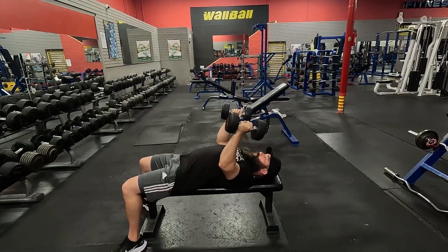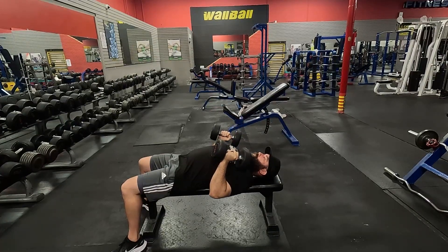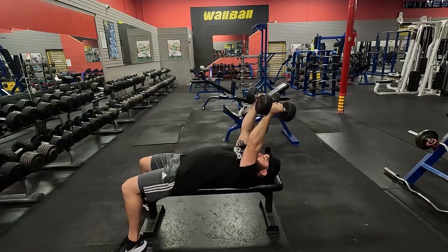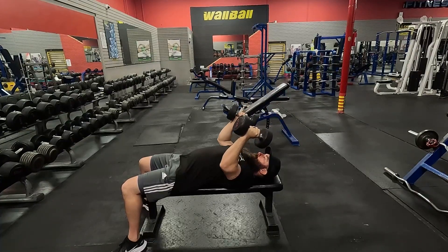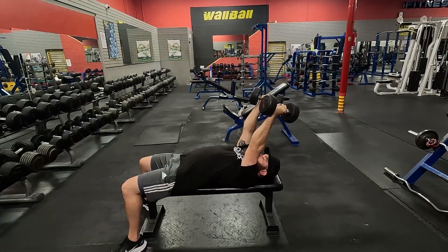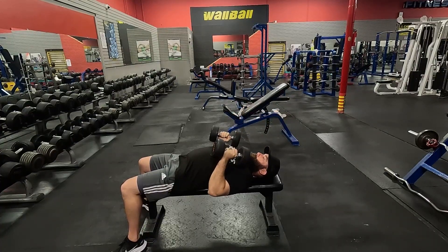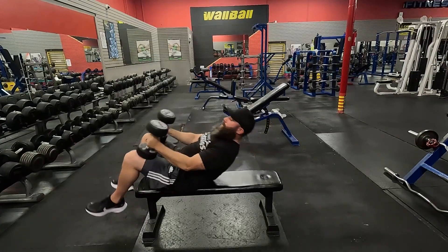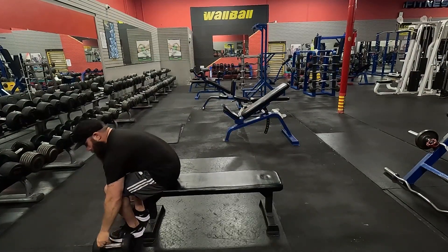As you're coming down, squeeze your shoulder blades into the bench, tuck your elbows, drive it with the triceps, back up to the top. When you're done, bring the dumbbells forward and sit on the ground.